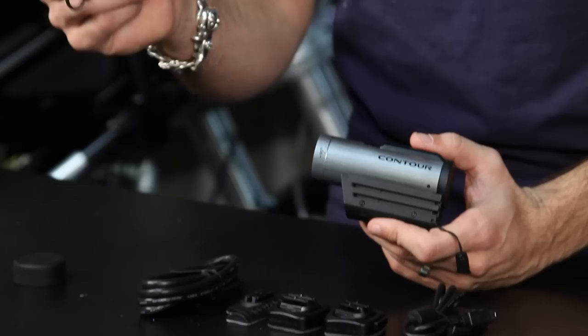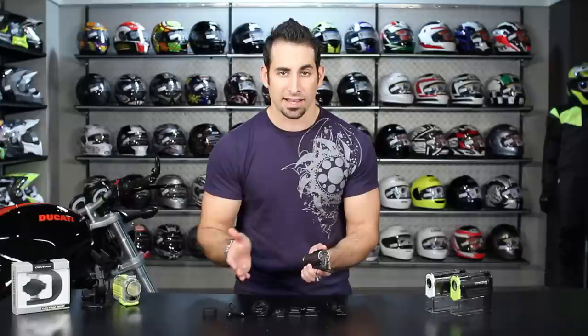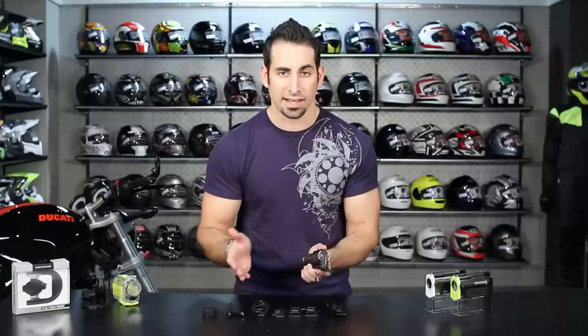There are a couple more things that jump out as different from other models. First is this microphone adapter, and the second is a mini HDMI cable. As I open up the back, you can see it has a slot for mini HDMI. You can stream HDMI while recording or while it's just on, to another device, and connect right to your TV for playback on any HDMI-capable device.